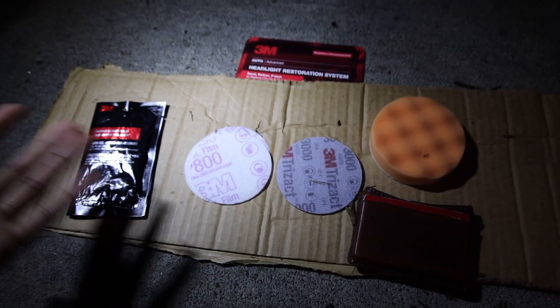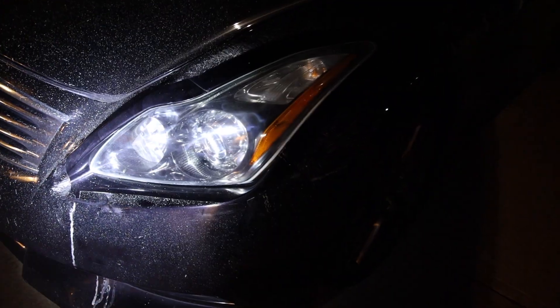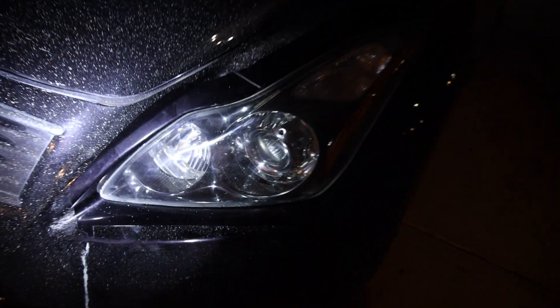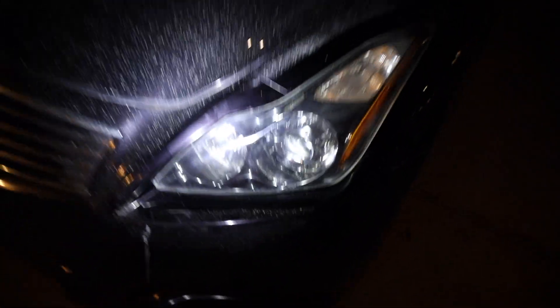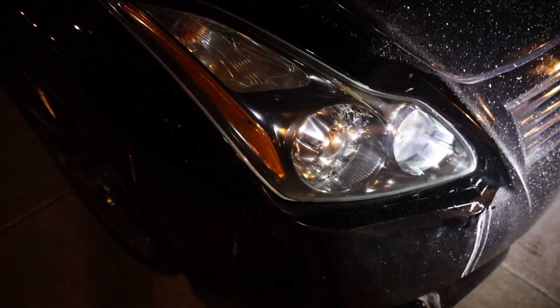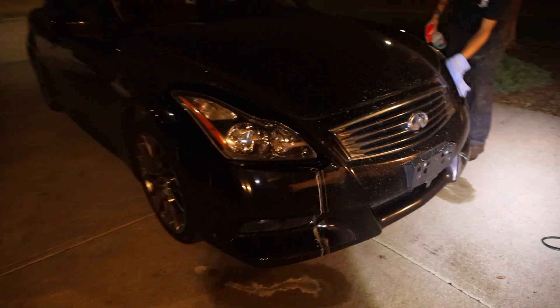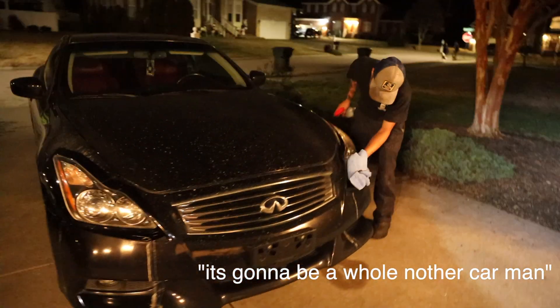Going to go ahead and get right to it since it is starting to get dark. This is kind of the end result here — super, super clear. Obviously the car needs to be washed now, but that's why you want to mask off, because it kind of splatters everywhere. But compared to before, this is like night and day. My boy's stoked for this, I'm happy for him. It's going to be looking clean — it's going to be a whole other car.